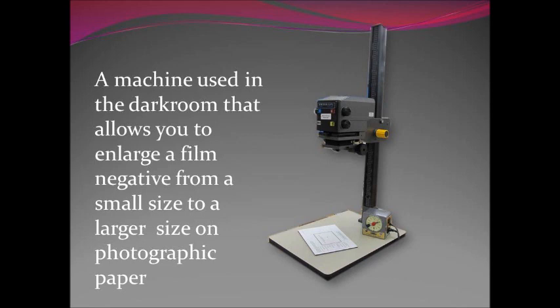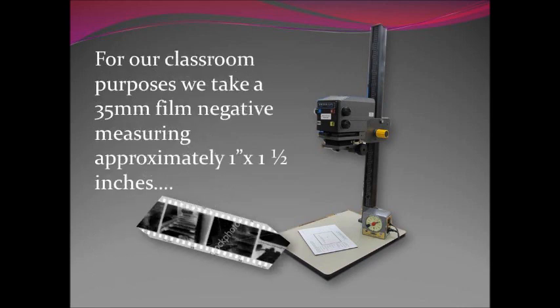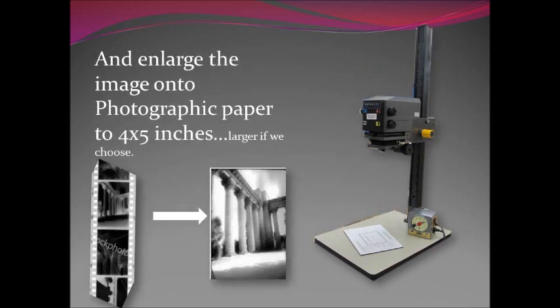The enlarger is a machine used in the darkroom that allows you to enlarge a film negative from a small size to a larger size on photographic paper, thus the term enlarger. For our classroom purposes we're going to take a 35 millimeter film negative — it measures approximately one inch by one and a half inches — and enlarge it about four times, to about four by five inches. You can go larger: five by seven or eight by ten. The maximum with a 35 millimeter negative is about eleven by fourteen, after that you start getting grainy and out-of-focus problems.